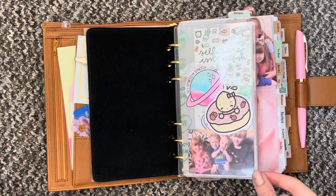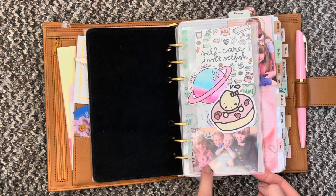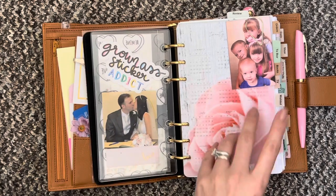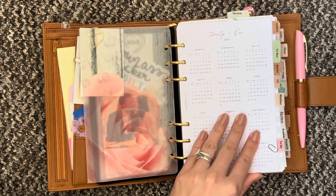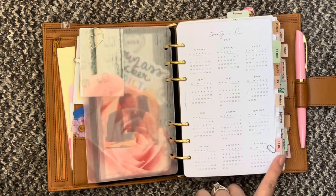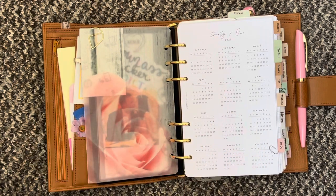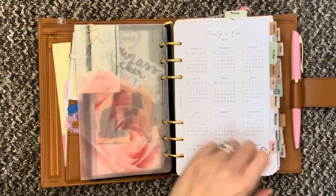First up I have a personal size dashboard from Foxy Fix and this just has a few little die cuts in, a little card, some pictures, a little sticker. Then I have vellum with another picture. The Franklin Covey inserts actually have rounded edges on this side and then they're squared off at this side, so I did do all my pages to match that and I really like how it looks. I don't have dividers as such, I just have my tabs like normal.